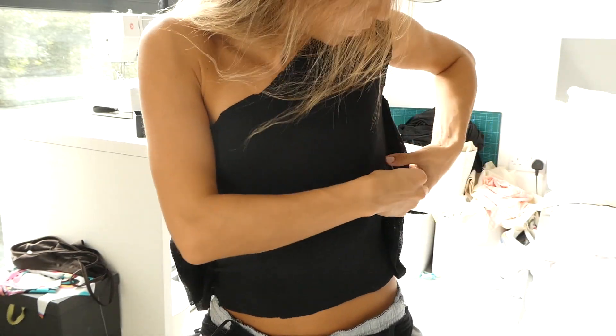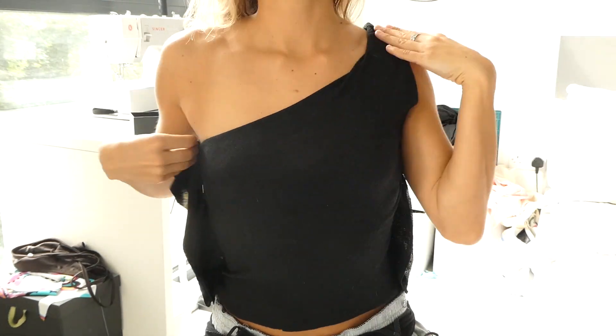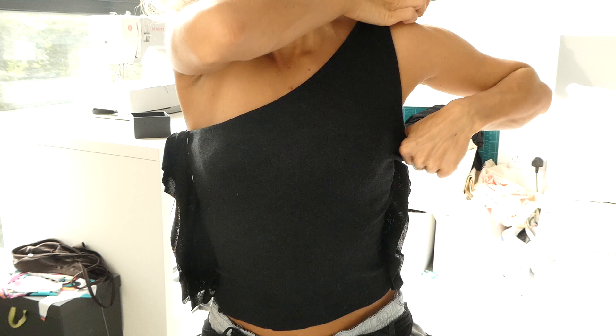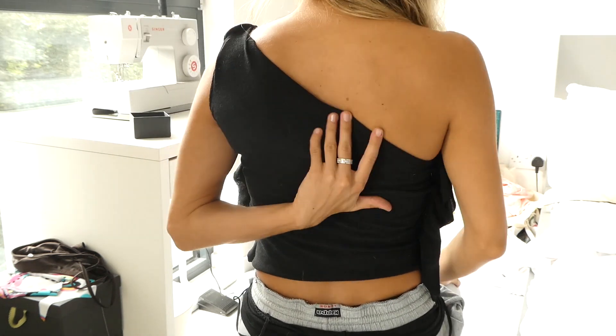Now, trying on the shirt, we're ready to make the adjustments — I just took it in a little at the sides. We're also going to fold over the neckline and the sleeve to show what the shirt's actually going to look like once we add our elastic.